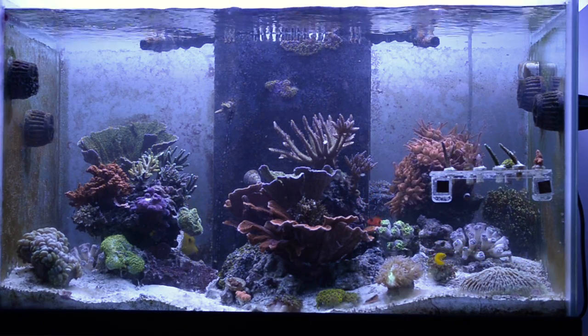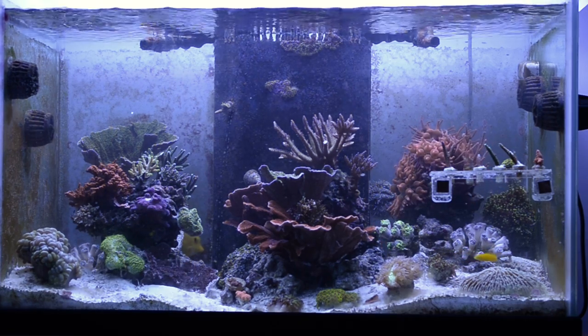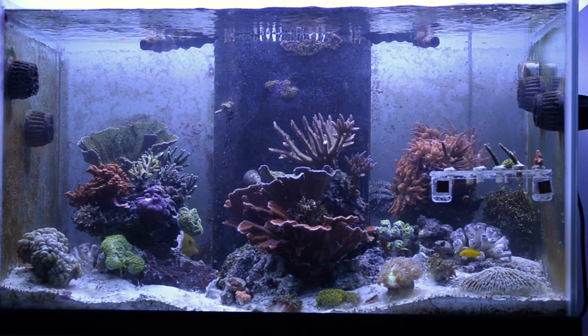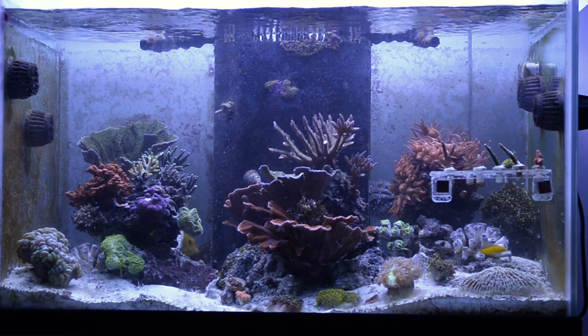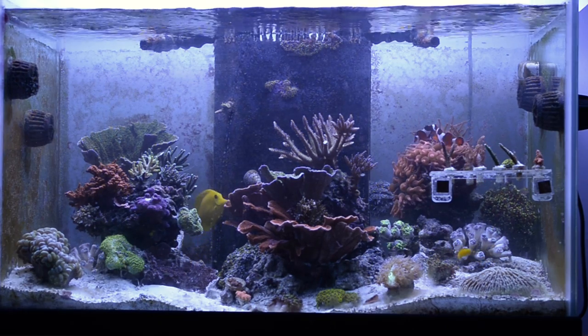I came home Saturday night and woke up Sunday morning and moved the sump to the basement — we'll get into that in a little bit. That's the purpose of this video, but I'm going to give you a little timeline. I'm going to make separate videos, but first a nice little introduction to my weekend.